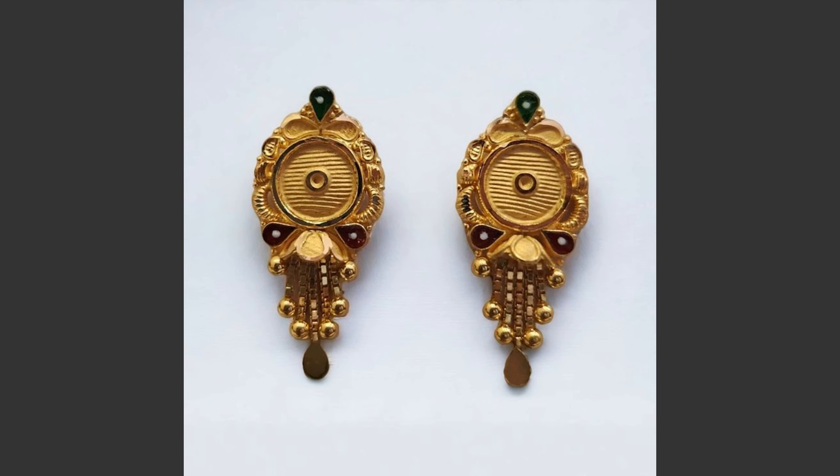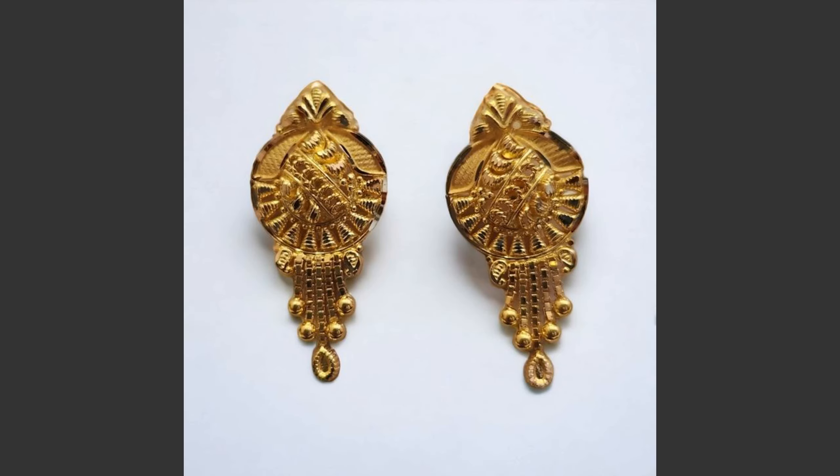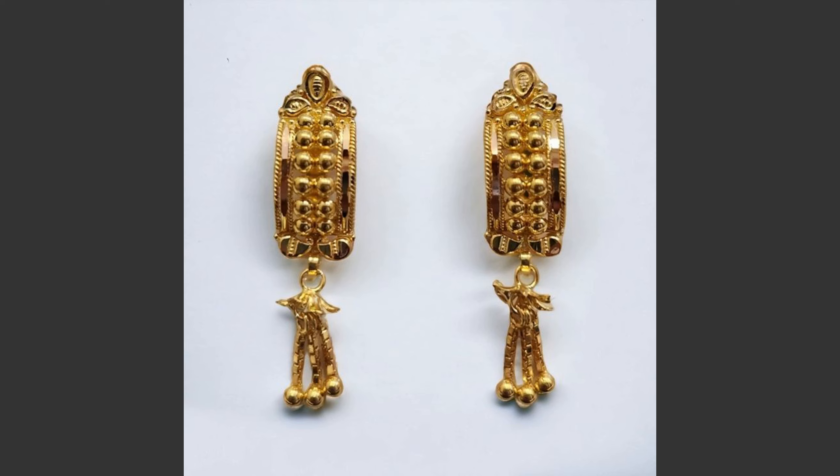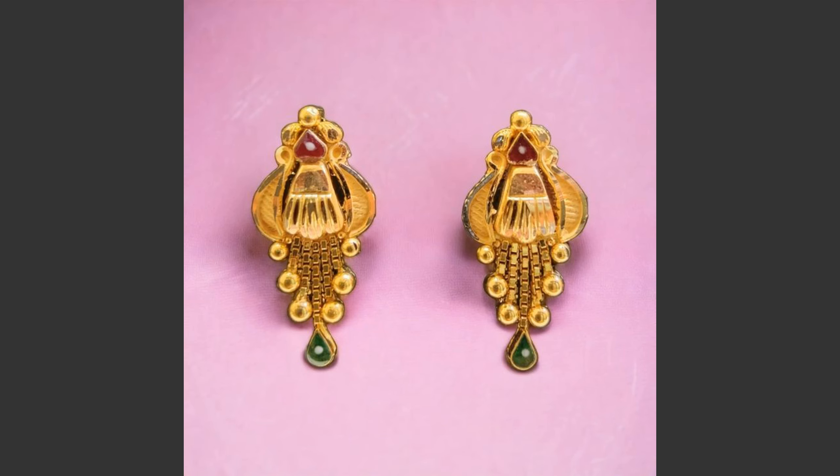Hi friends, welcome to my channel. Please like, share, and subscribe. Today I will show some beautiful collection of earrings. Please watch the video till the end and don't forget to like and subscribe to my channel.